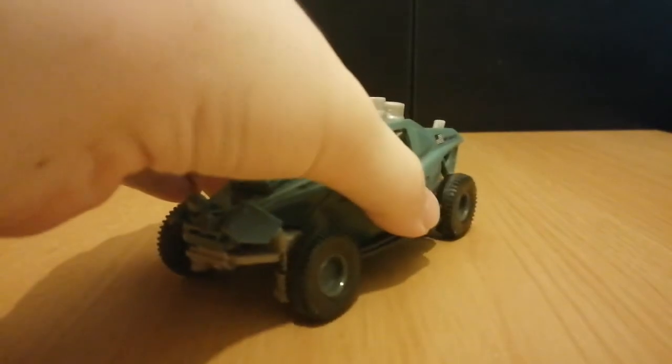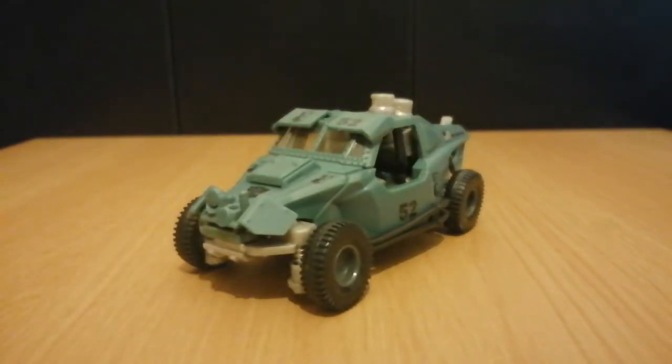Hey there viewers, it's Charlie Armack again with another Transformers review. Today's review is going to be on 2007 Movie Landmine. Just like how Longarm and Stockade were based on vehicles seen in the first movie, this guy is based on the Sector 7 buggies that were seen in the movie. So yeah, that's pretty cool.